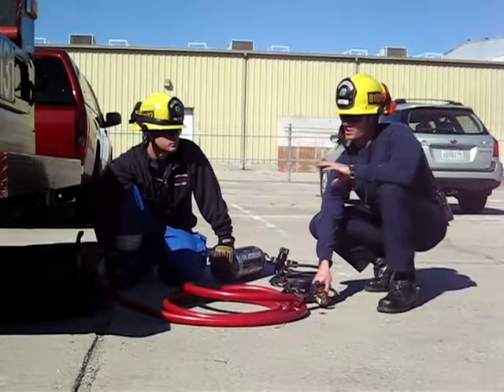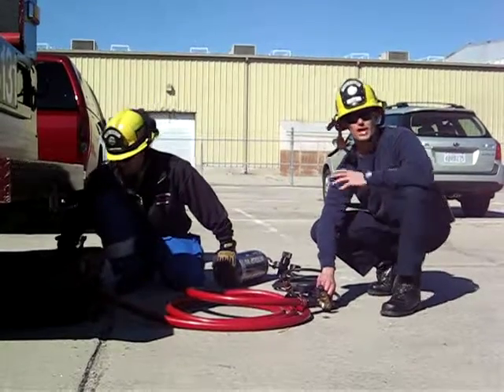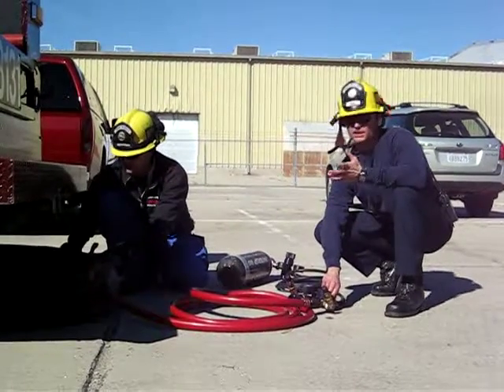To get our air to make contact with our load, we're just going to go ahead and open it all the way up, get a rush of air so we can actually make contact.